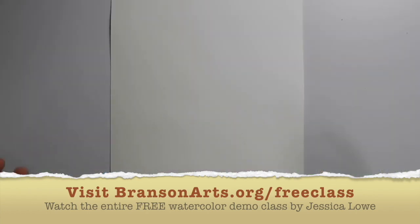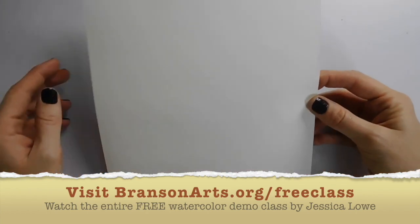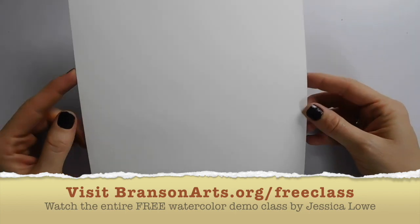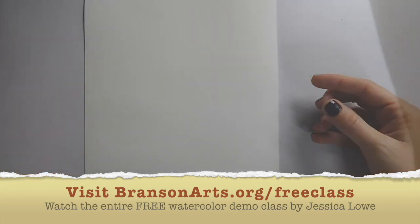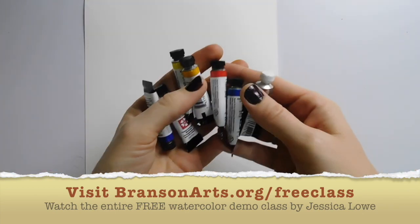Let's get started. Okay, for this project you'll need some watercolor paper. This is probably your most important material. Here I have 140 pound hot press watercolor paper. You'll also need some watercolor paints.